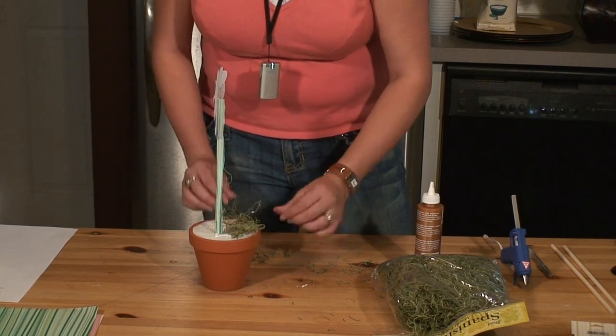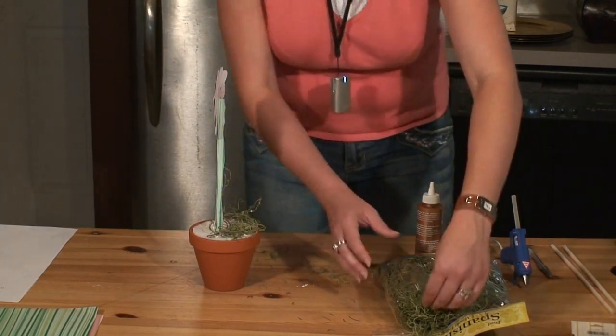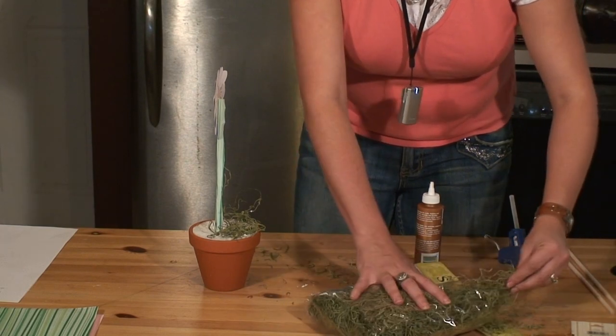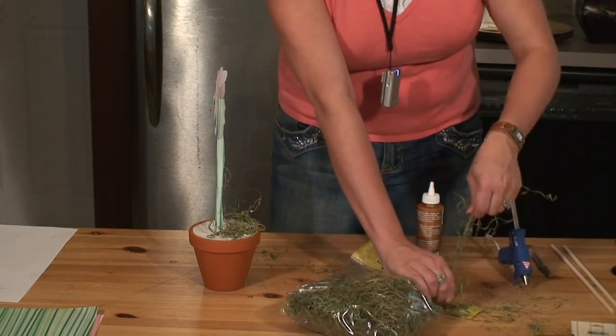You can put them on top of each other — there's no real rhyme or reason. You just want to get the base of that styrofoam covered up completely with your moss. Then continue that in between your flowers all the way around the pot until you can't see any of that white styrofoam.